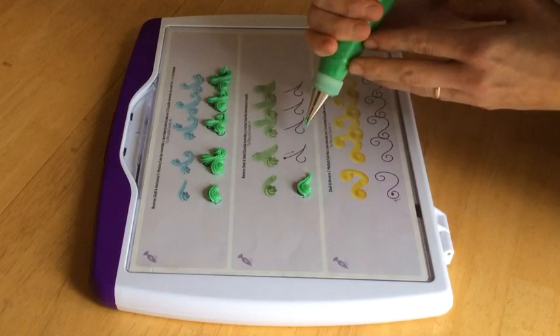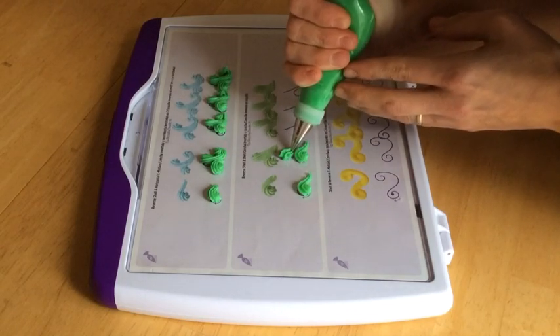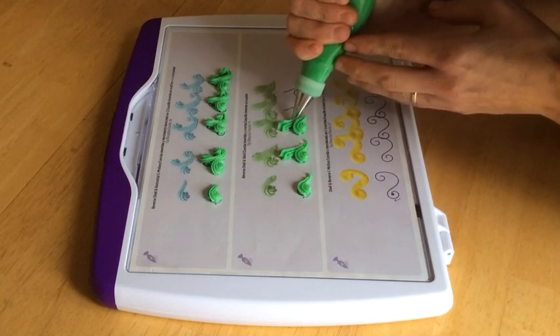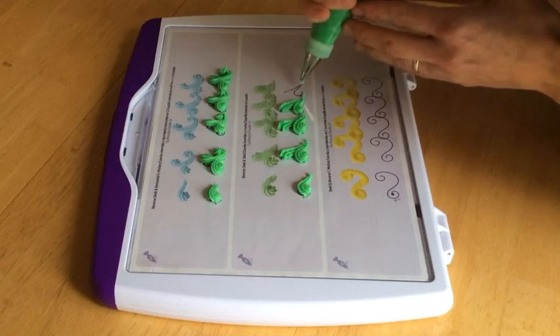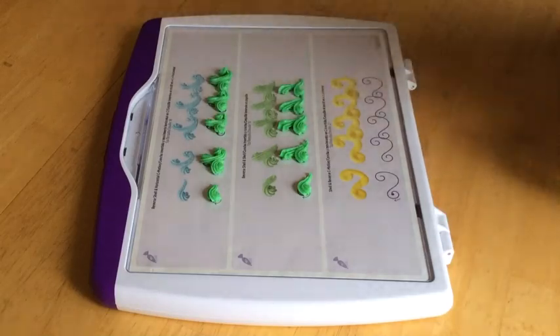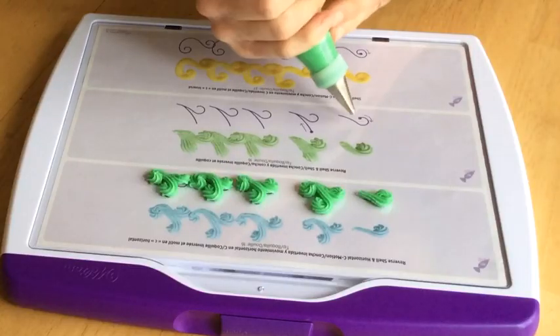You can combine the reverse shell technique with a regular straight shell for a reverse shell and shell scroll border. I'm using a small star tip number 16 to make these reverse shells and shells, but you could use any star tip, or if you wanted to use a small round tip it would give you beads instead of shells.